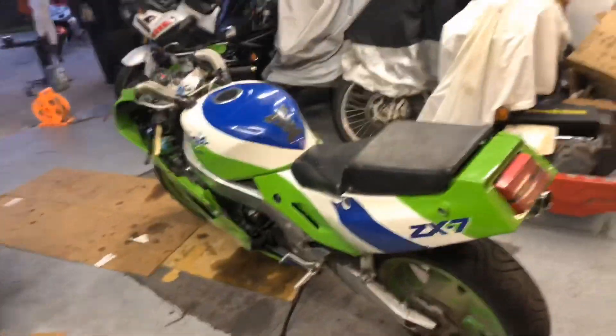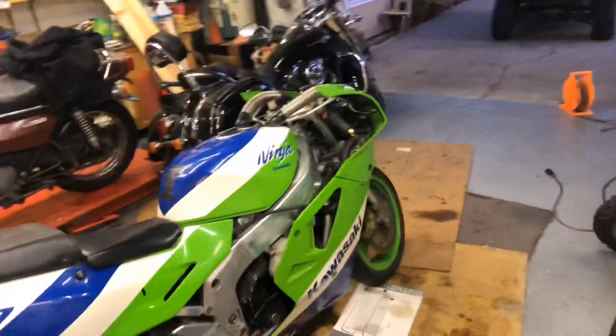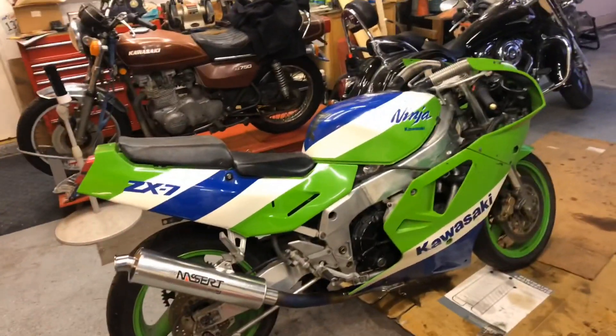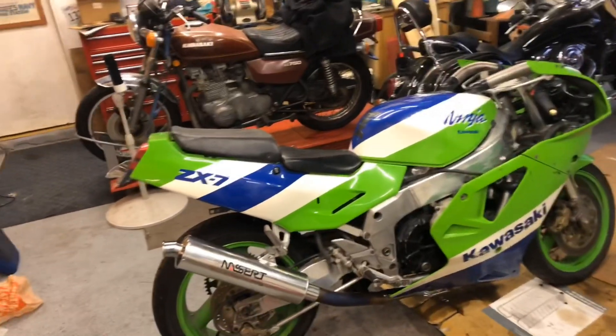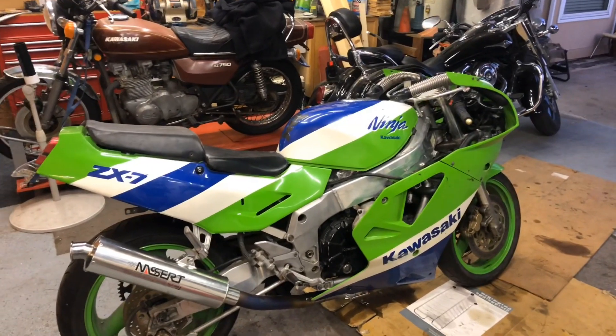I'm going to stop the video here, and if any of y'all out there want to give me some suggestions as to what to do with this bike - because it is pretty dang retro cool, I definitely feel like I could be riding with Vanilla Ice - leave some comments, give me some thumbs up. If you're not already a subscriber, please consider doing so. Thank you very much for watching. Get out there and find your adventure. Adios.